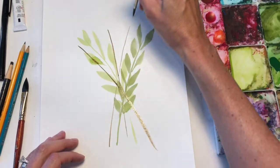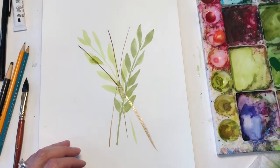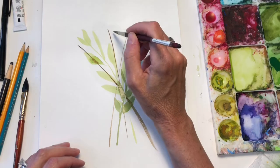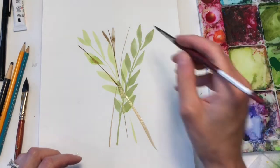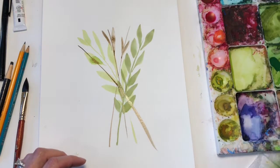Let's cross these. I see that wasn't dry, so it went a little bit. But that's okay — sometimes it's a happy accent. Or a hat.